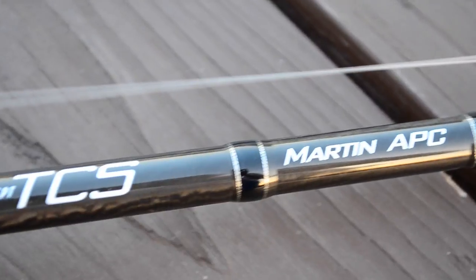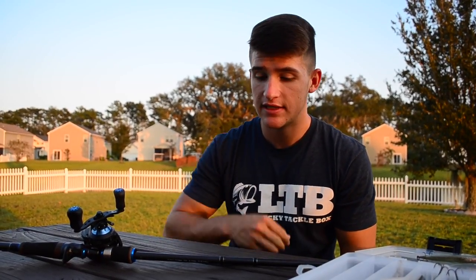To be more specific about the rod — this is an Akuma TCS Tournament Concept Series rod, the Martin APC model. It's a seven-foot medium-heavy power rod. You can go with a heavy rod or a standard medium rod with a lot of tip — it's all personal preference. The medium-heavy still has good backbone with a lot of tip. I own about 40 rods and 30 of them are seven-foot medium-heavies because they're so versatile, and that's what I'm using for jerkbaits.